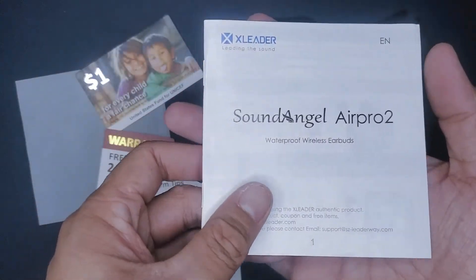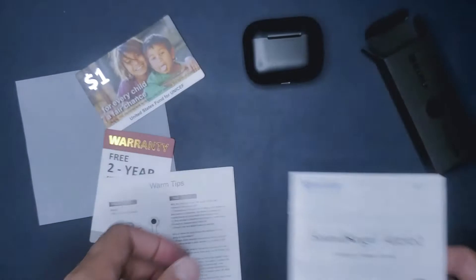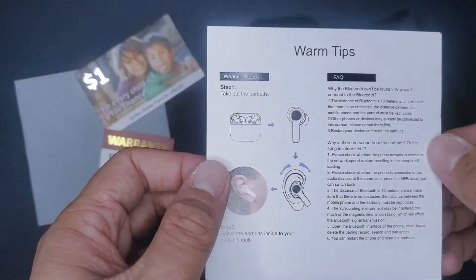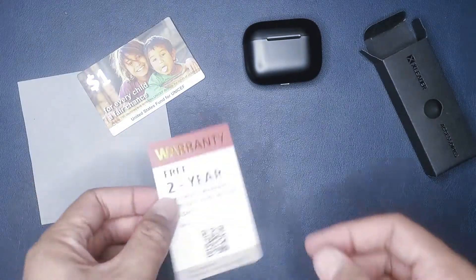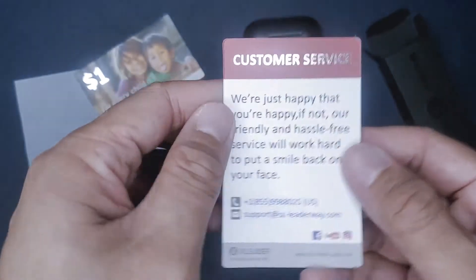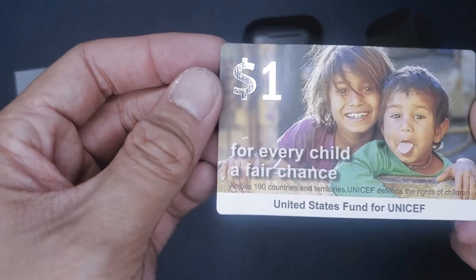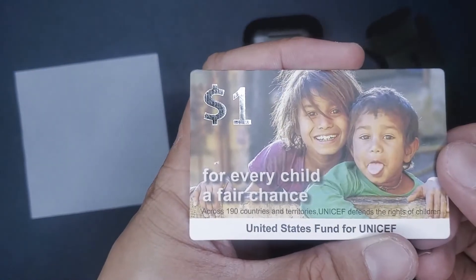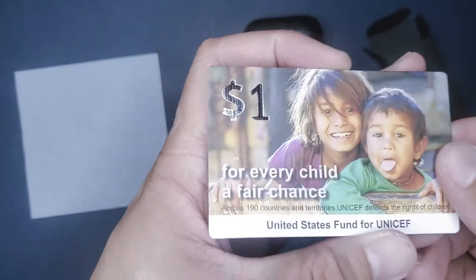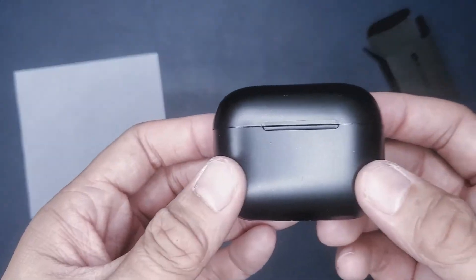All in all, if you are interested in super cheap earbuds that won't break the bank, these may be an option for you — provided that you know what you're getting into and aren't expecting a whole lot. If you need these for speaking with people and making calls, I would say this is a definite no, as you need both lines of communication to be clear and crisp. If you're simply looking for replacement earbuds for music, content consumption, watching videos, or YouTube with occasional phone calls, then this may be the one for you. The packaging is great and the accessories are a great inclusion. Again, for $15, you shouldn't be expecting too much from this device.